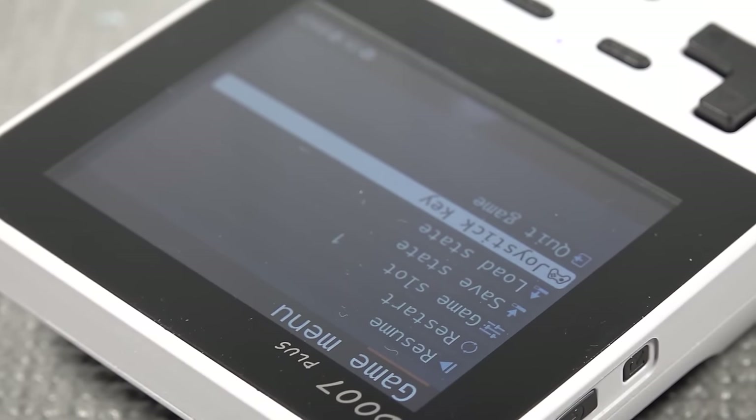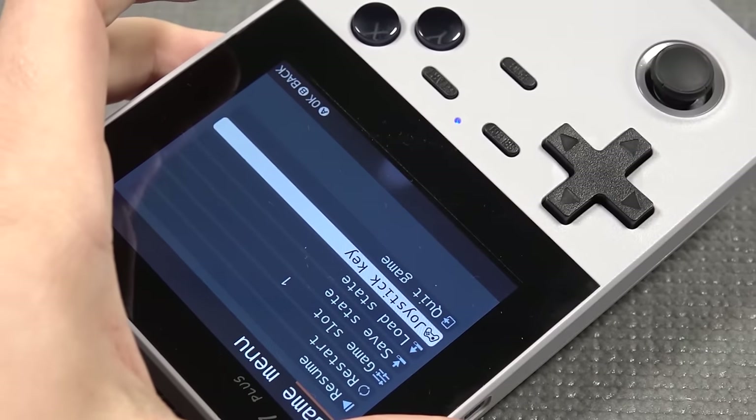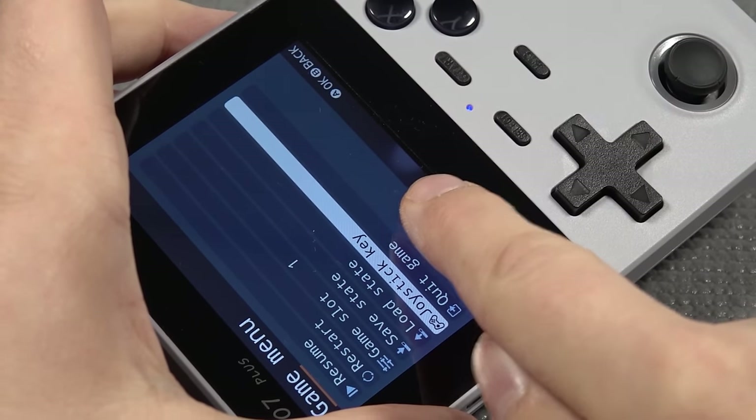There is one thing I found quite annoying when it comes to the display itself: this thing has a shitload of backlight bleeding, or there is something wrong with my LCD. Here you can see it in the middle — it does have a problem.